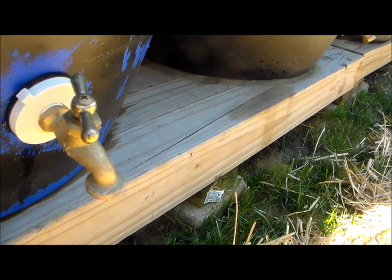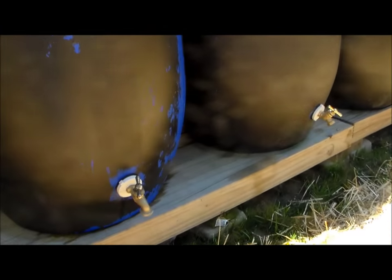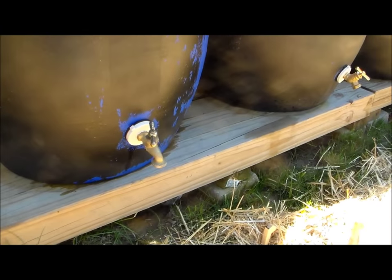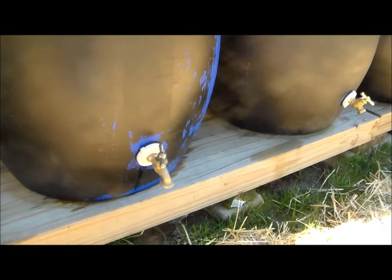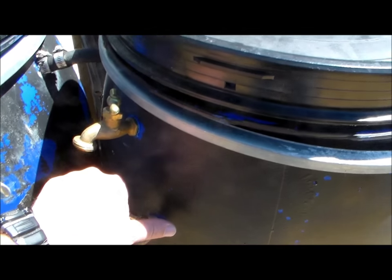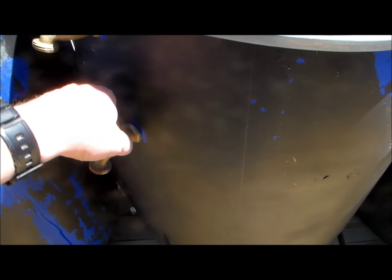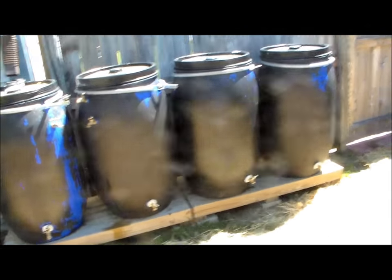The bulkhead fittings that the spigots fit into run about $6 or $7 each. If you wanted to go even cheaper, you could go without the spigots and just use a bucket to dip the water out of the top. All 8 drums ran me $200, the bulkhead fittings about $60, the spigots about $40, and the hose attachments about $25. I don't think I went over $400 for the entire system.